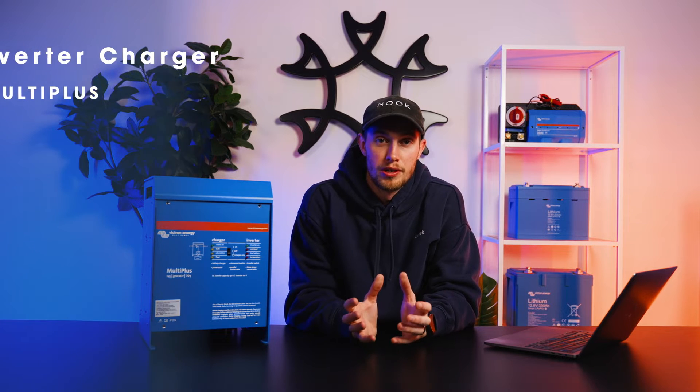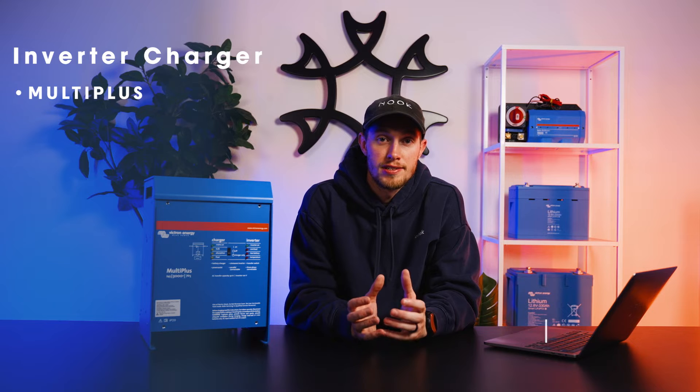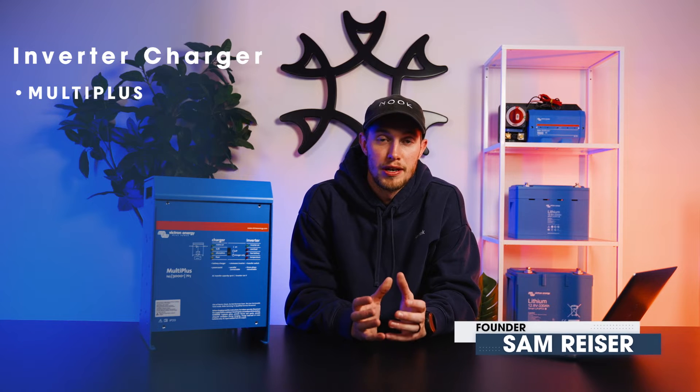Welcome to Artec. Today we're going to be talking about Victron's MultiPlus, an advanced inverter charger that allows you to supply all of your AC loads in your rig as well as charge your batteries from shore power or another AC source.